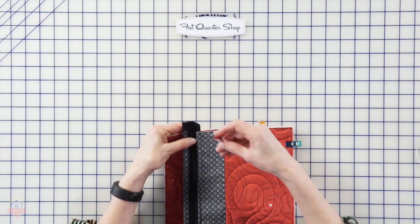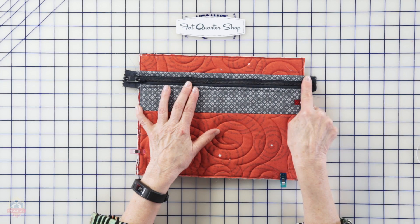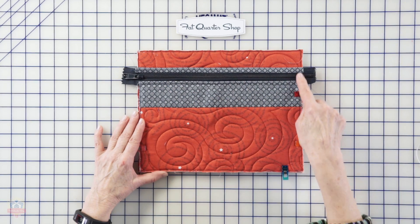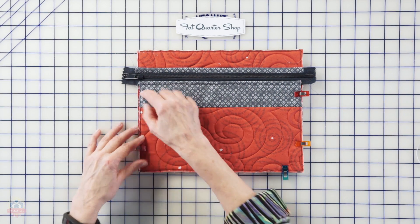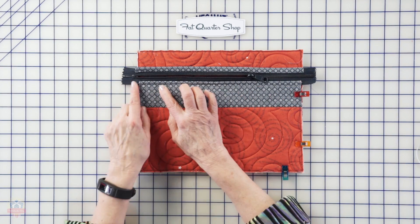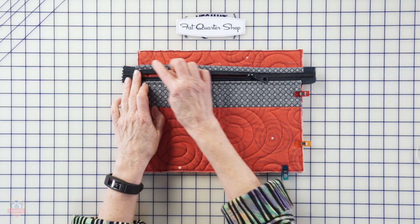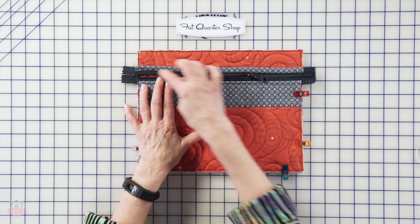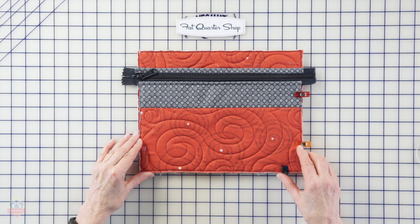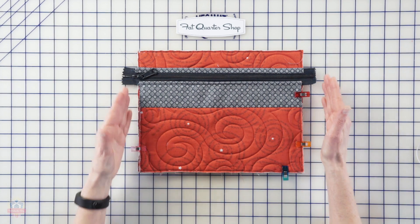After a couple of clips on the short sides, we're ready to stitch. Here's a really good tip: I always like to stitch across the top edge of my zipper first. The reason is that once we've stitched across here, down the right, across the bottom, and up the left, we're going to want to open our zipper and pull the zipper pull to the inside. If that end wasn't stitched first, that edge would likely lift up and be hard to keep straight. Stitching it first gives us a nice straight edge, then we trim the excess zipper tape so everything is even.